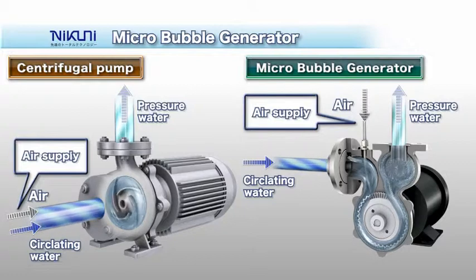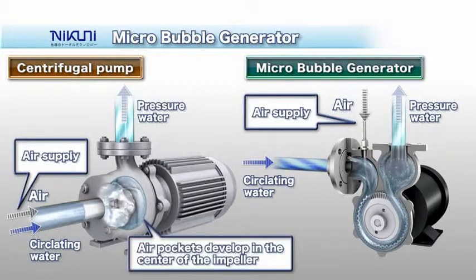With conventional centrifugal pumps, air pockets form in the central portion of the impeller when the gas is mixed in upstream of the suction side, making it impossible to feed the solution.